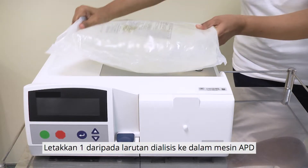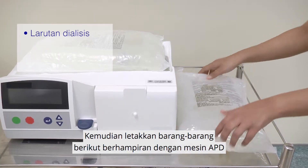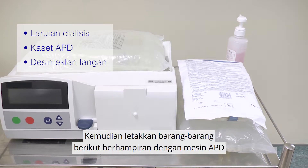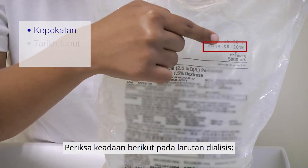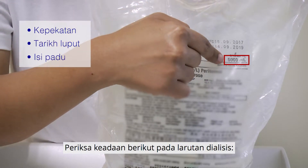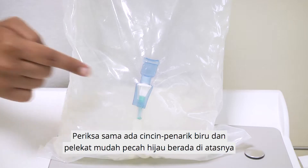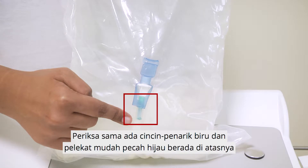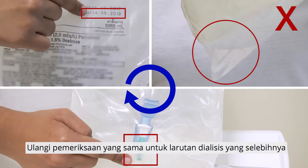Place one of the dialysis solutions on the APD machine, then place the rest of the dialysis solutions, APD cassette, and hand disinfectant next to the APD machine. Check the concentration, expiry date, and volume of the dialysis solution. Check for leaks in the dialysis solution. Check if the blue pull ring and green frangible seal are there. Repeat the same checks for the rest of the dialysis solutions.